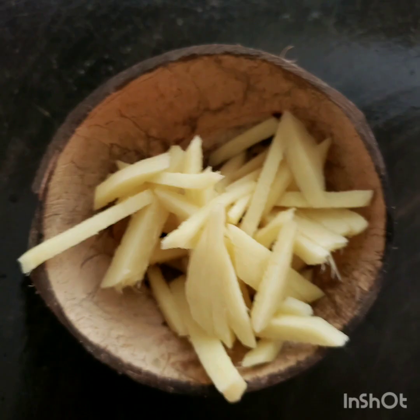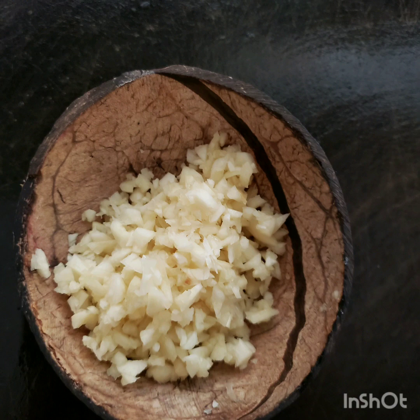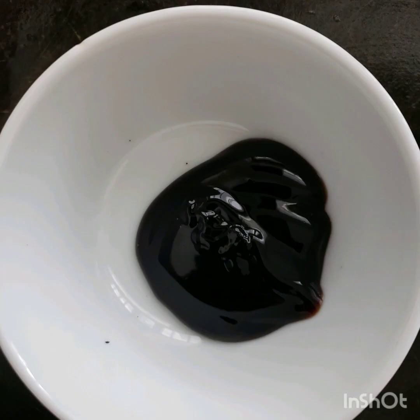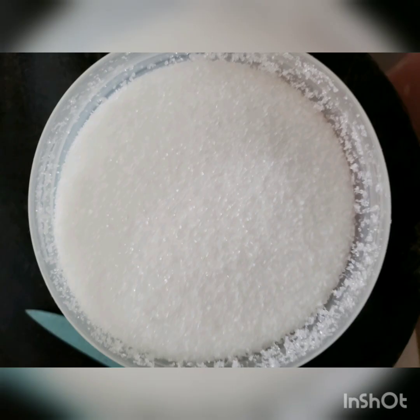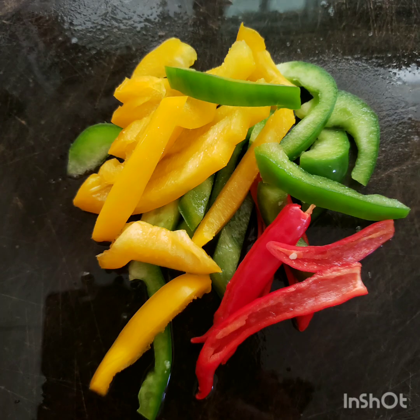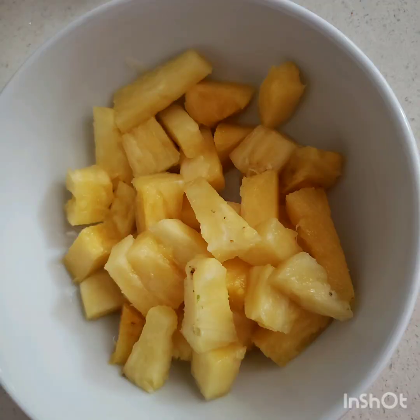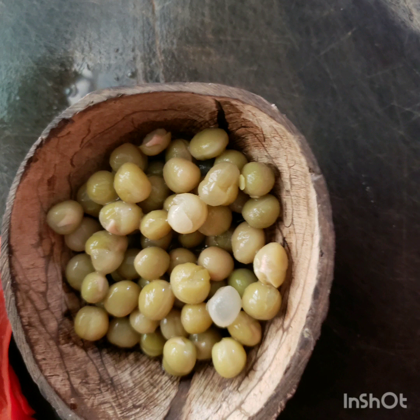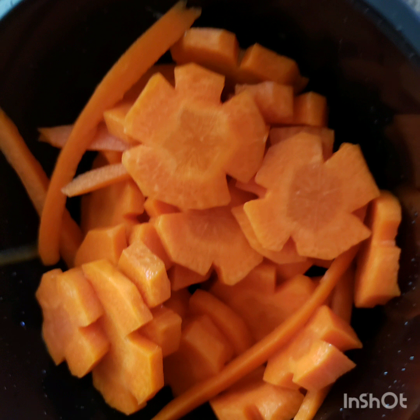Our ingredients are ginger, garlic, onions, oyster sauce instead of starch, a bit of half a teaspoon of sugar, ketchup, bell pepper, pineapples, potato, green peas, carrots, and pork meat.